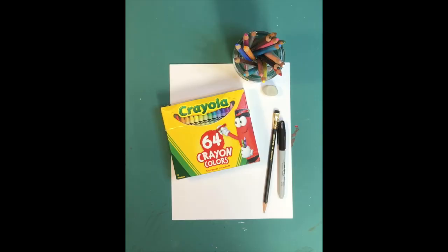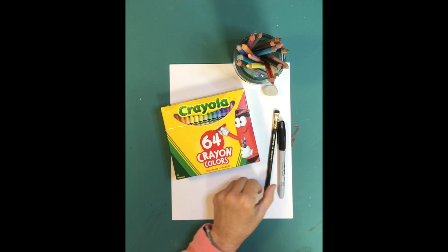Hi. Today we are going to be drawing a labradoodle on the beach. You will need paper, a pencil, a black marker, and either crayons or colored pencils, and an eraser. Let's get started.